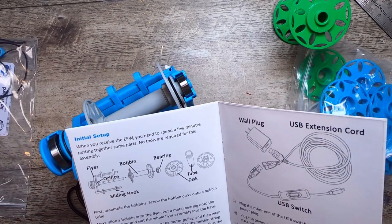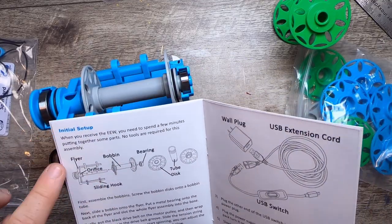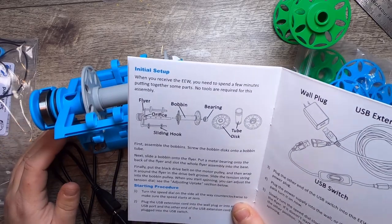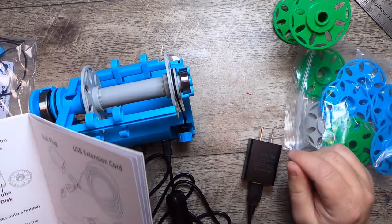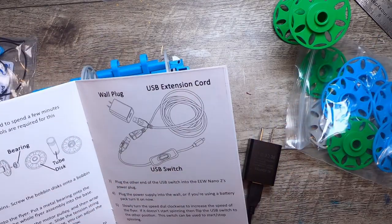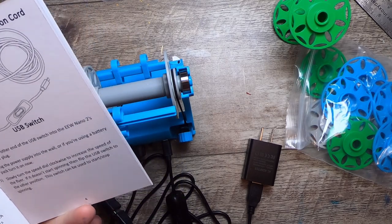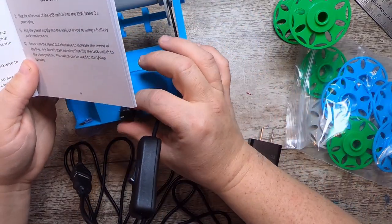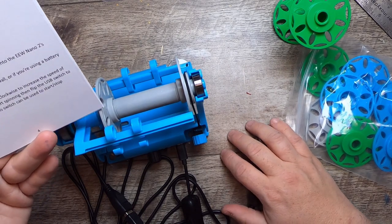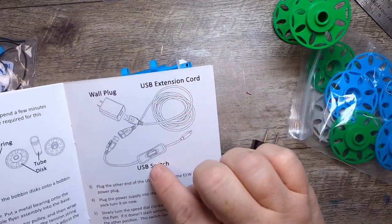For initial setup, no tools are required for assembly — he shows all the pieces and how to put them together, though mine was already assembled. First, assemble the bobbins by screwing the bobbin discs onto the bobbin tubes, then slide a bobbin onto the flyer. The starting procedure: turn the speed dial counterclockwise to zero, plug the USB extension into a wall outlet or any 2A USB port, and the other end into the USB switch.